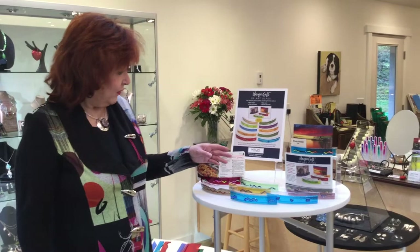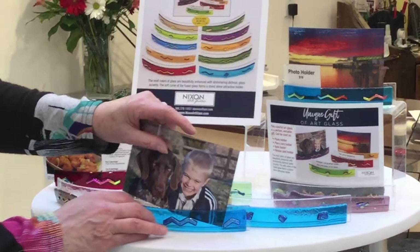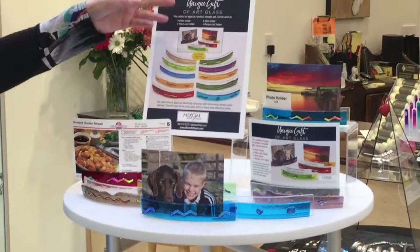You can see our photo holders here. We call them photo holders, but they can be used for lots of things — holding recipe cards, leaving notes, and also just taking a photo and sliding it right in. So what a perfect gift to send mom a picture of the grandkids in a photo holder.